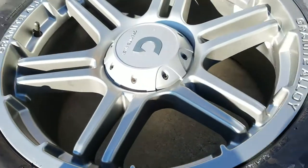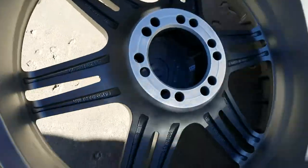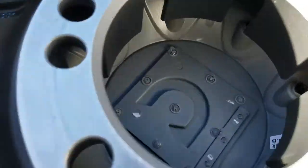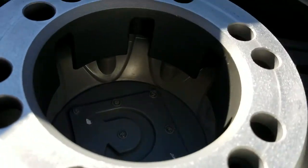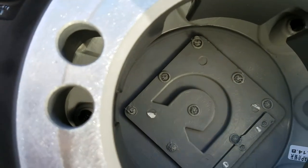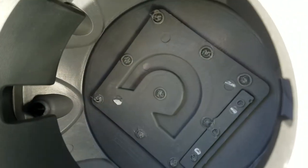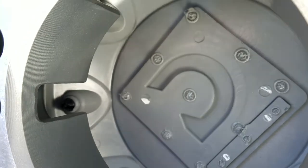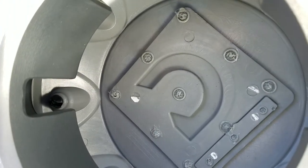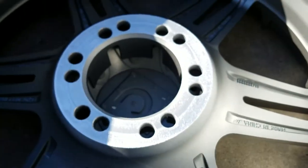We started looking at it and it looked like plastic. So we flipped it over and, as you can see, these are effectively plastic knockouts. Those Allen bolts are actually plastic knockouts, which was a little more confusing.